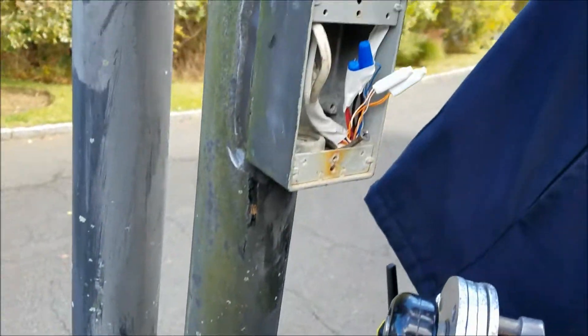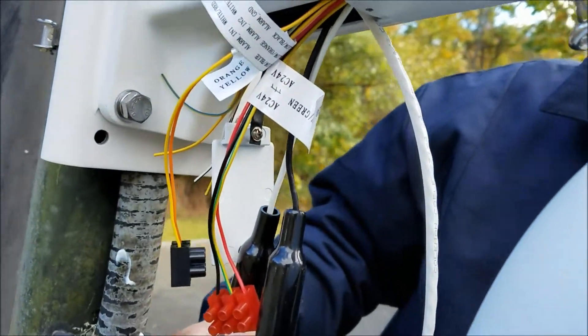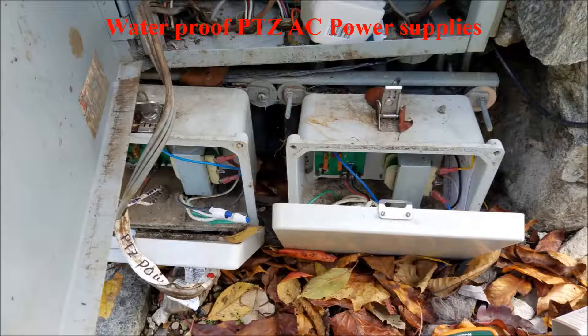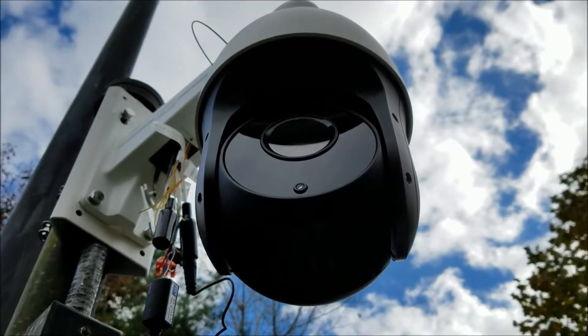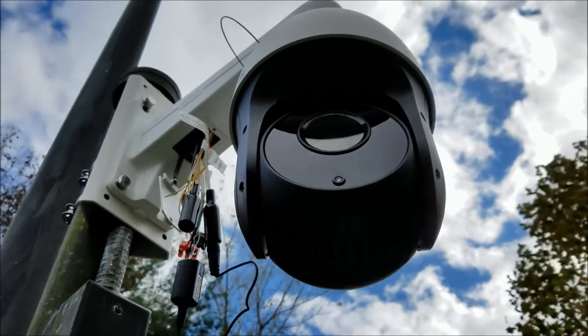The pole handles everything very well — all the connections are ready to go. We run connections back to the house. This is a long pole we installed many years ago — eight years ago — with 24-volt AC power supplies that have been running these cameras ever since.